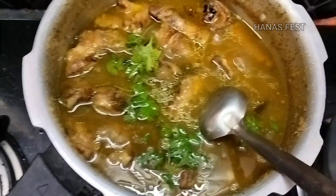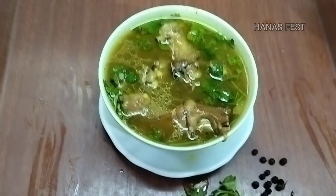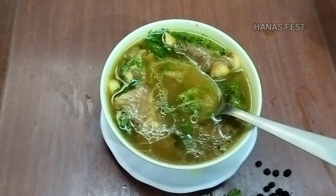The soup is ready. You can eat it in a while. You can also eat the best results. Try it on the top. This is the video.